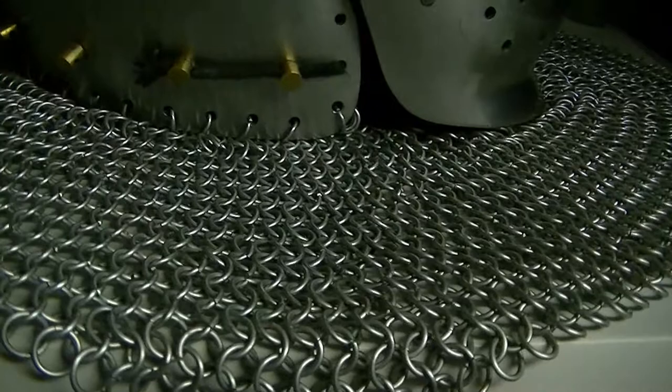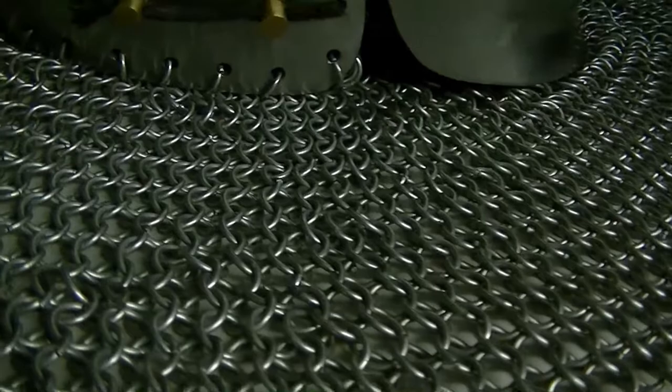Chainmail is a collection of interwoven rings. The rings can be made from a variety of materials, but most commonly were made from iron, bronze, or steel.